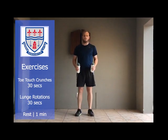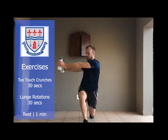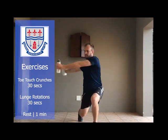Straight into exercise number six — you'll need your water bottles and you'll be doing a lunge. Rotate straight on, back up, other leg. Once you've done exercise number six then you get your one minute break.